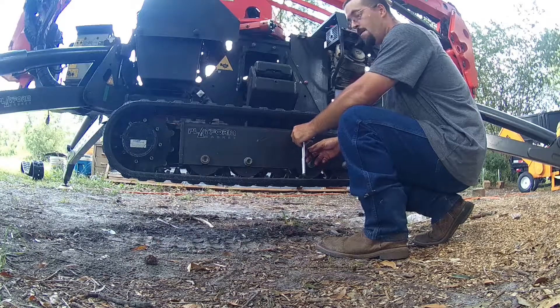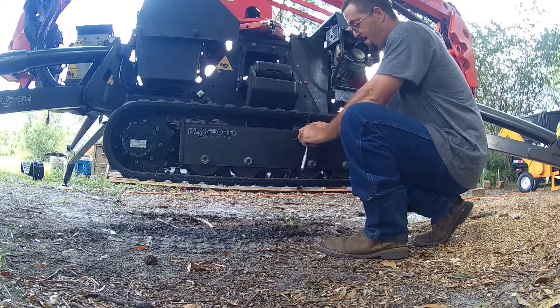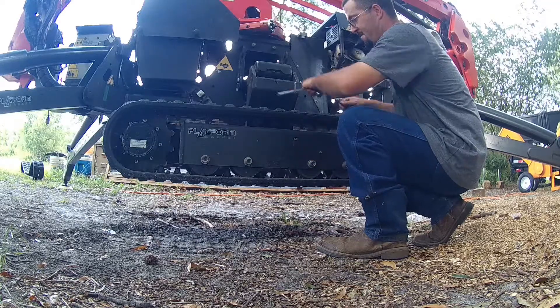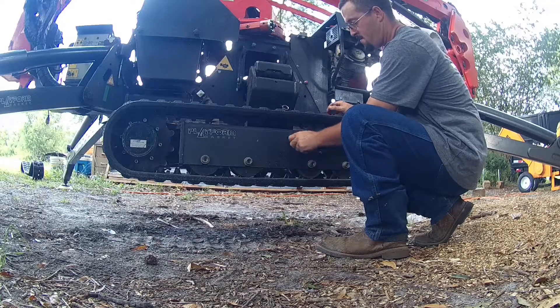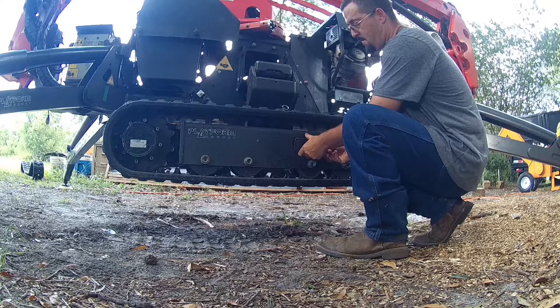Looks pretty good. Alright, to get them off, you've got your two Allen heads right here. Break them loose for your little access panel. Remove your two Allen heads plate.